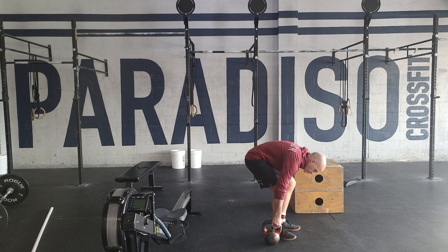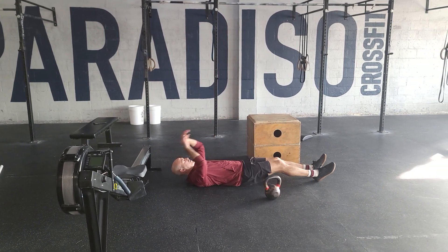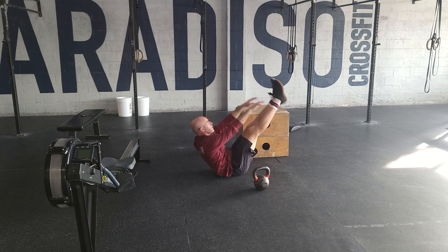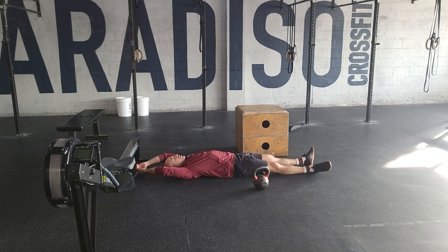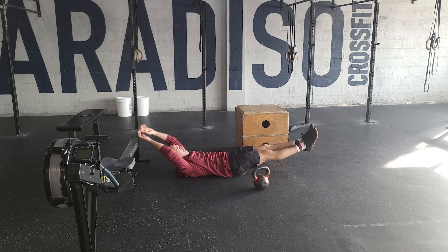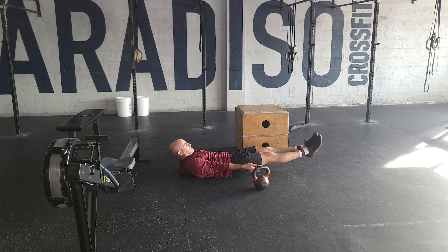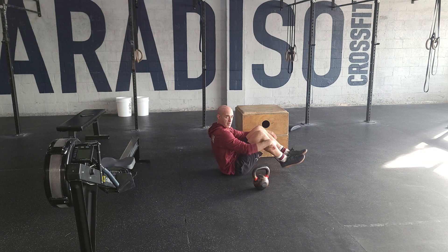The V-up starts in a fully extended position. We're going to start with our feet off the ground, snap up, trying to keep the legs straight, never letting the feet flop to the ground. A way you can make this easier is to go into a tuck — same thing, snap up. I end up only sitting on my butt at the top. It's even easier if I put my arms at my side or hold the back of my legs. That'll be 15 reps.